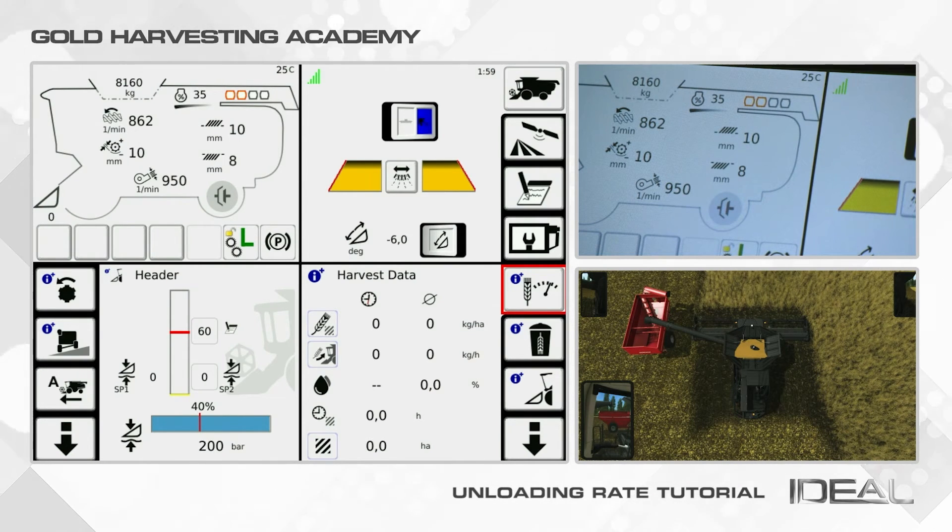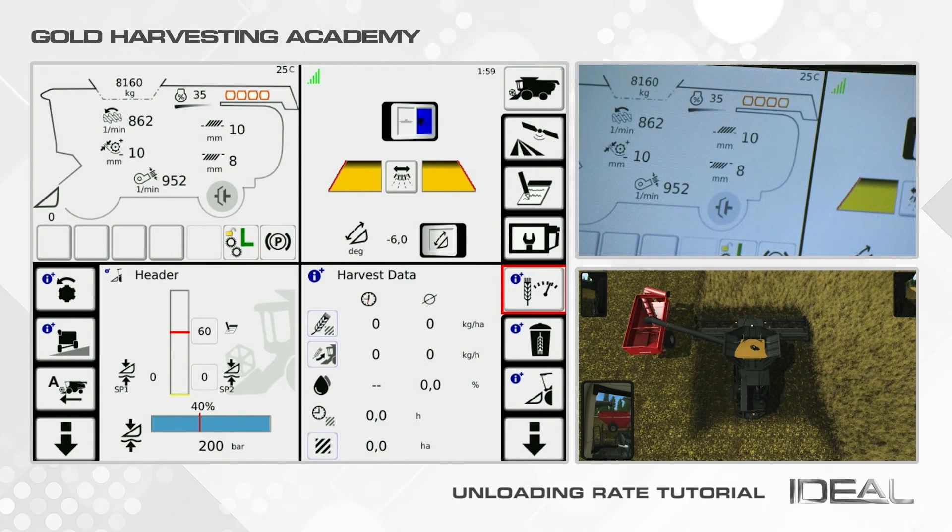Third, 75% — three bullets are outlined in red. Fourth, 100% — the maximum unloading rate — all four bullets are outlined in red. If the unloading system is off, the bullets are empty.